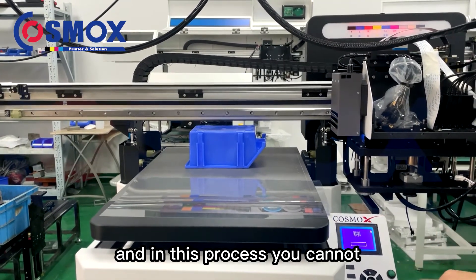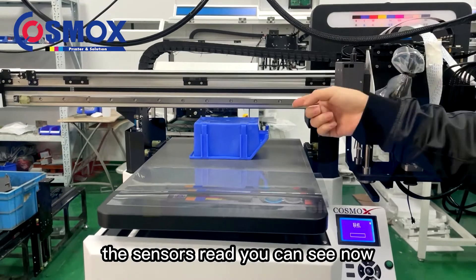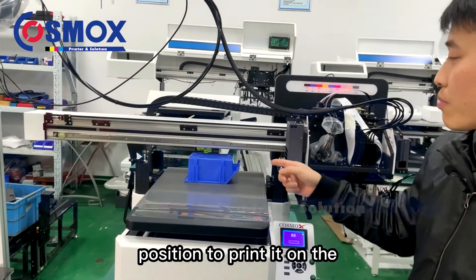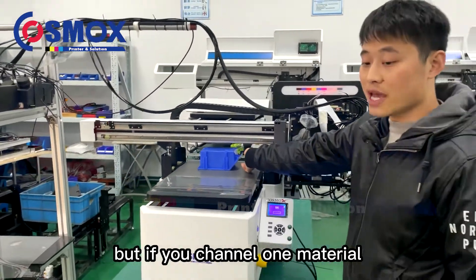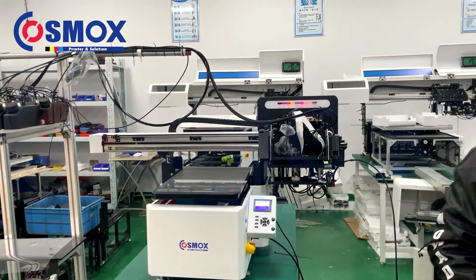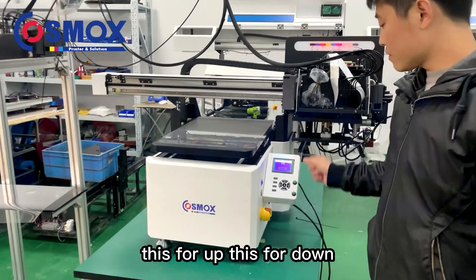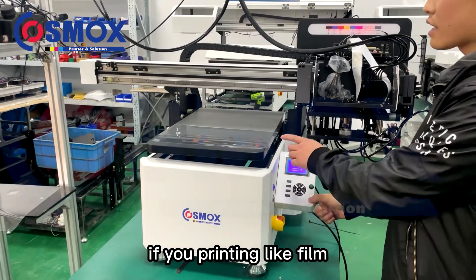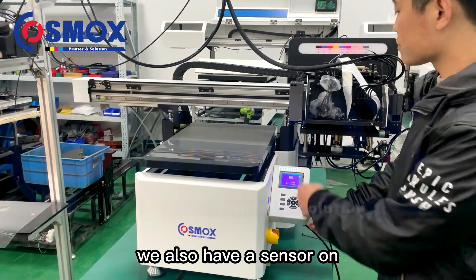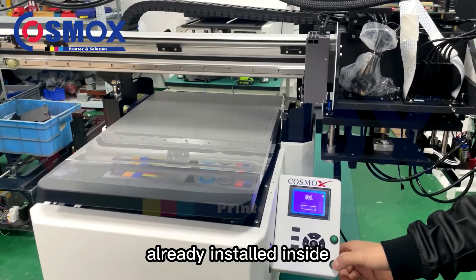During this process you cannot control it with the buttons — you have to wait for the sensors to read. Now it is in the right position to print on the back surface. If you change the material it will adjust for the different height. For flat film materials, you go to the zero position. There is also a sensor on the Y-axis end, but you cannot see it now because it has already been installed inside.